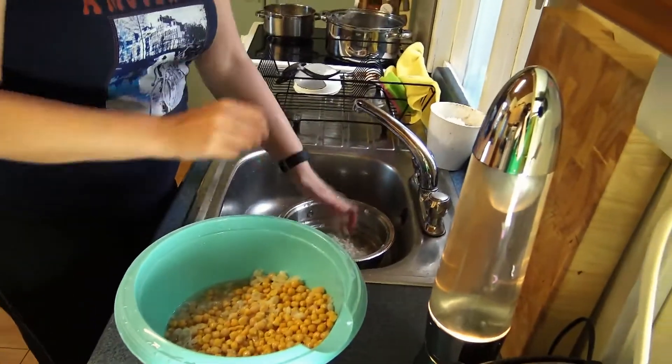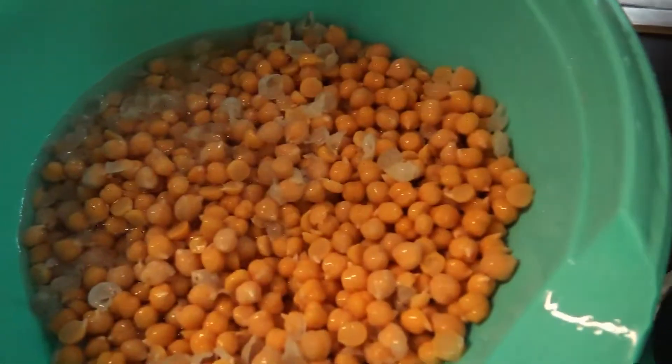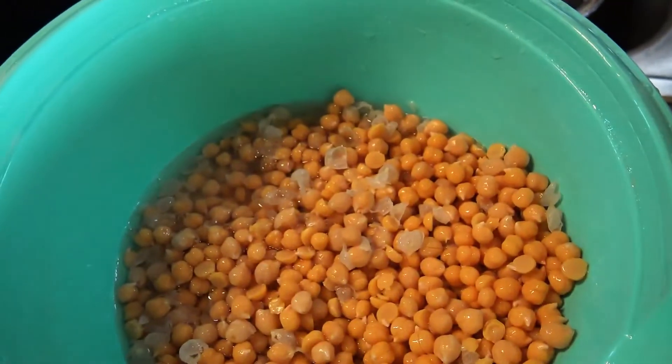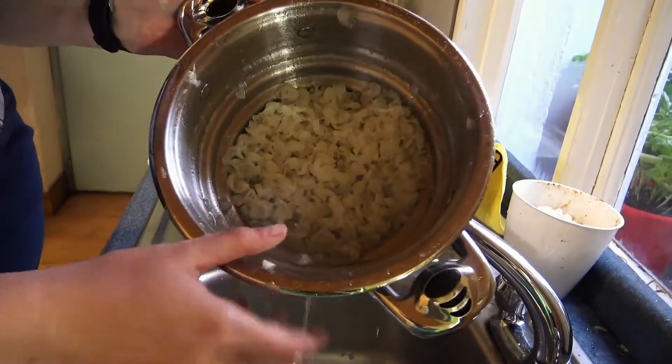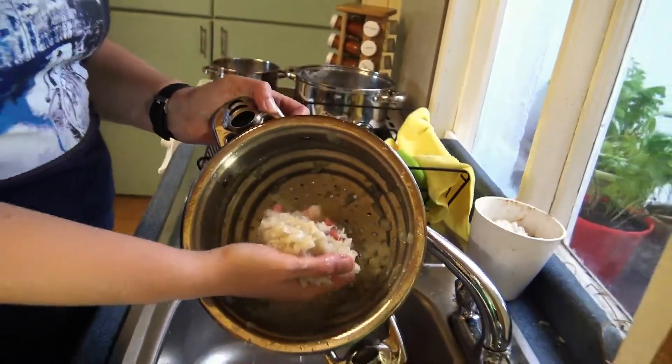I think it's all finished soon — maybe one more pass. There's a lot less skins now. Well, they're all in here — look, that's a lot of fiber.